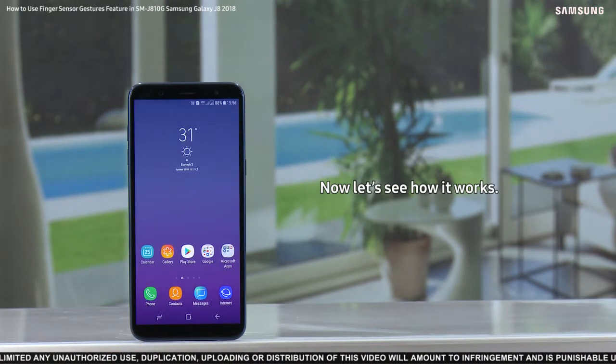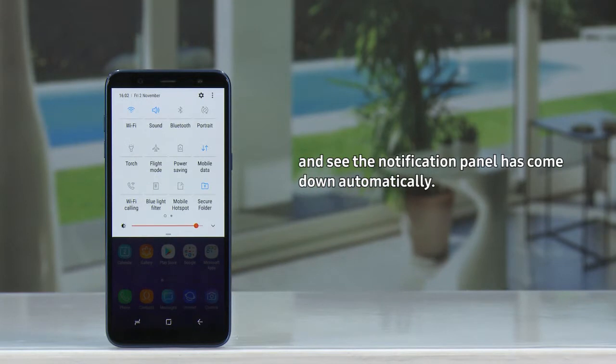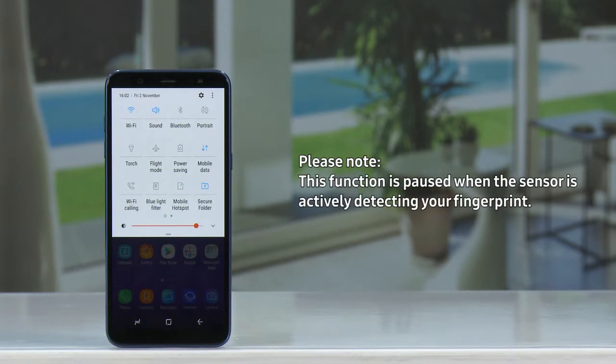Now let's see how it works. Turn the device and swipe your finger downwards on the fingerprint sensor, and the notification panel will come down automatically. Please note, this function is paused when the sensor is actively detecting your fingerprint.